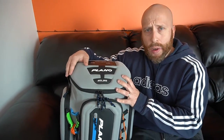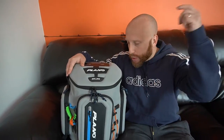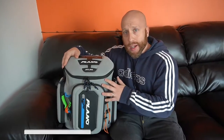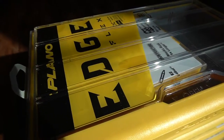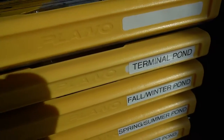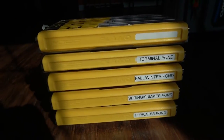Before we get into all this, if you guys haven't subscribed, make sure you smash the subscribe button. Drop a comment and let me know if you guys picked this bag up after watching this video. Also give this video a thumbs up if you liked it, and ring that notification bell so you get all my new videos as soon as they drop.